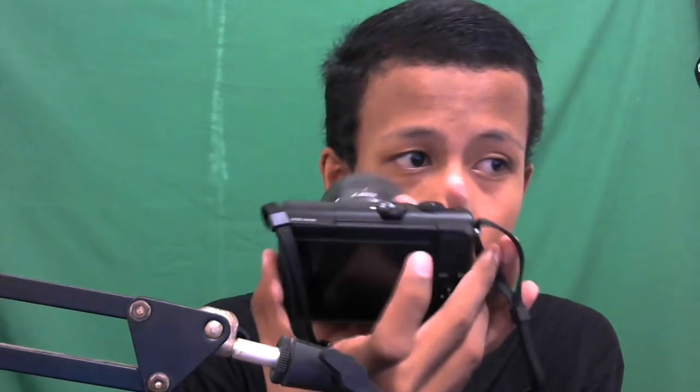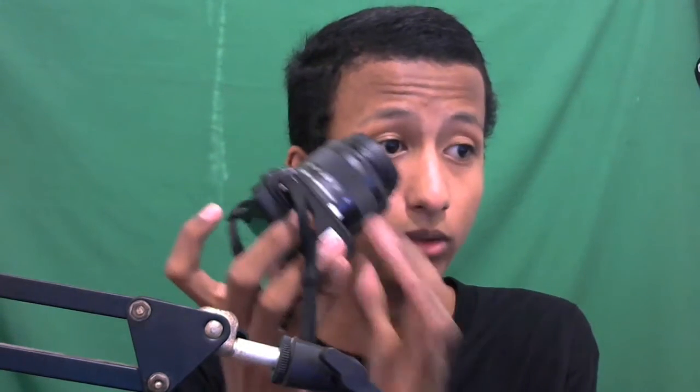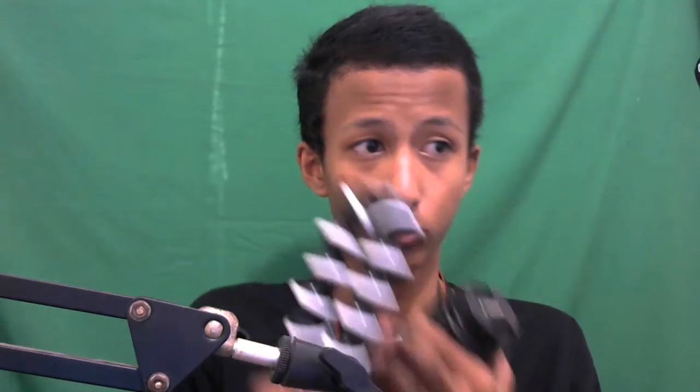Inilah kameranya guys! Mending dikalungin biar nggak jatuh, ada talinya. Ini EOS M100, beneran kece banget, megangnya simpel dan kecil banget tapi ternyata agak berat. Kalau kalian mau ngevlog bisa pakai tangan atau pakai tripod. Juga beli Gorilla Pod buat ngevlog.